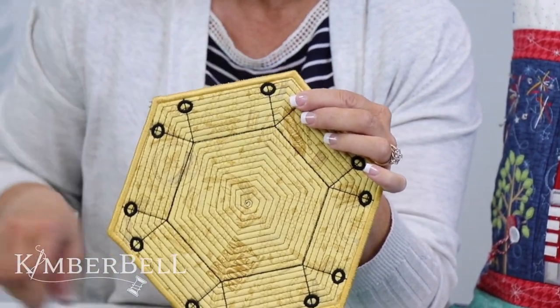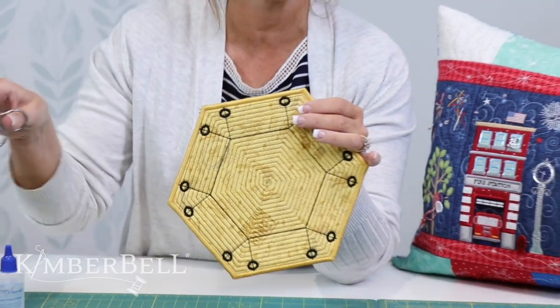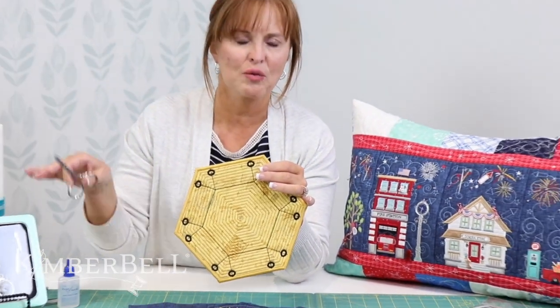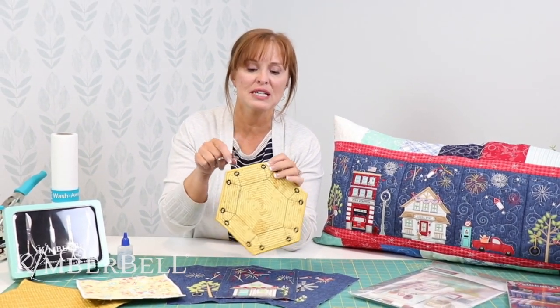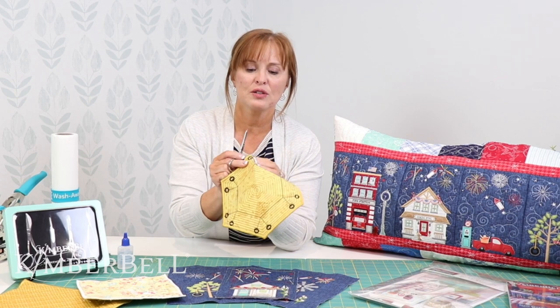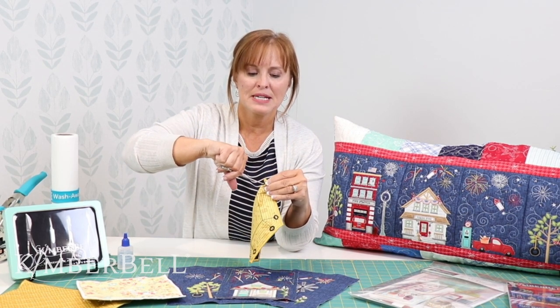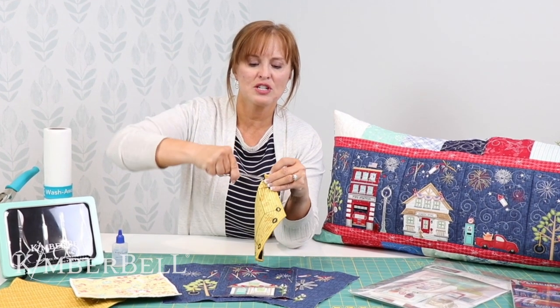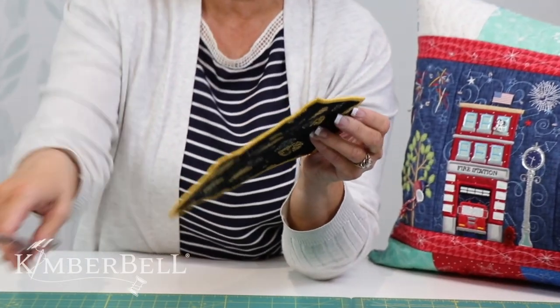Now you could use a pair of our Kimberbell scissors. I love this Kimberbell tool scissors set — it's a great set and these are very nice sturdy scissors. You can fold the fabric back and clip through all the layers with these sharp scissors, and then you've got your hole. That's how you would make your hole.